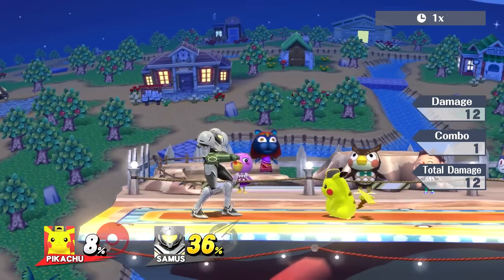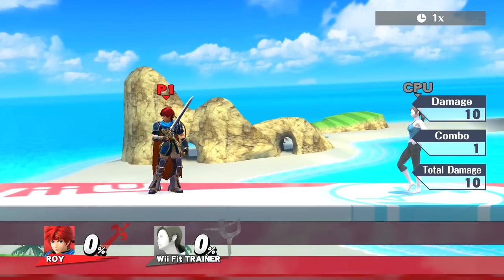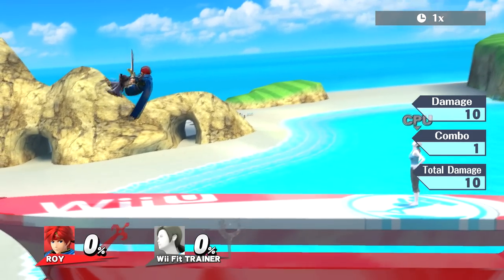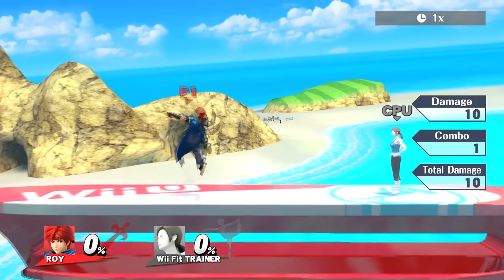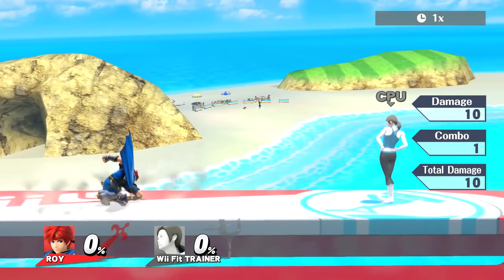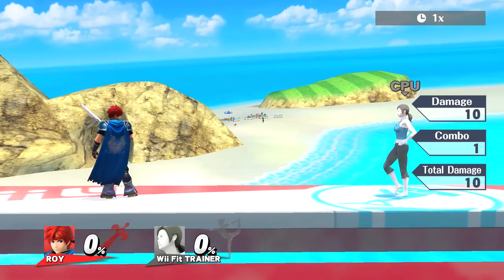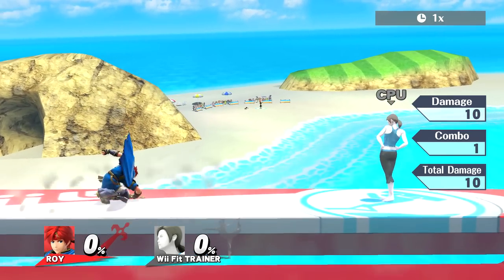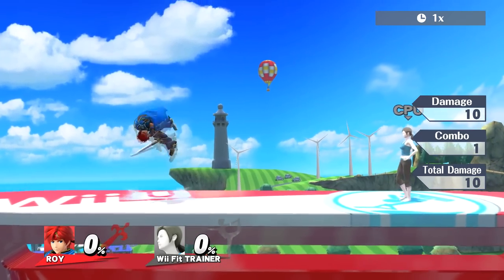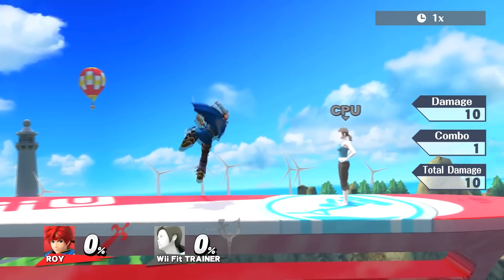Now this next example is going to be a little bit different. Roy's forward air has a quirk that makes it so it's interruptible by an action before the auto-cancel window opens. So although it's impossible to auto-cancel it from a short hop, you can double jump or do a special out of it before landing. By sliding your finger from X to the C stick, it's possible but difficult to do this when facing left. When facing right, it's close to impossible since you have to bring your thumb around the C stick to push it to the right. With double sticking, this becomes extremely easy to perform, regardless of the direction that you're facing.